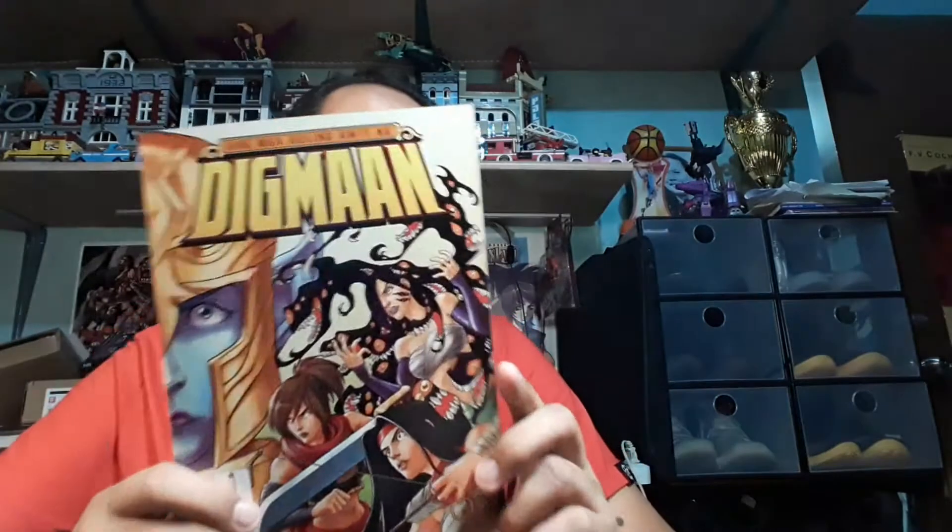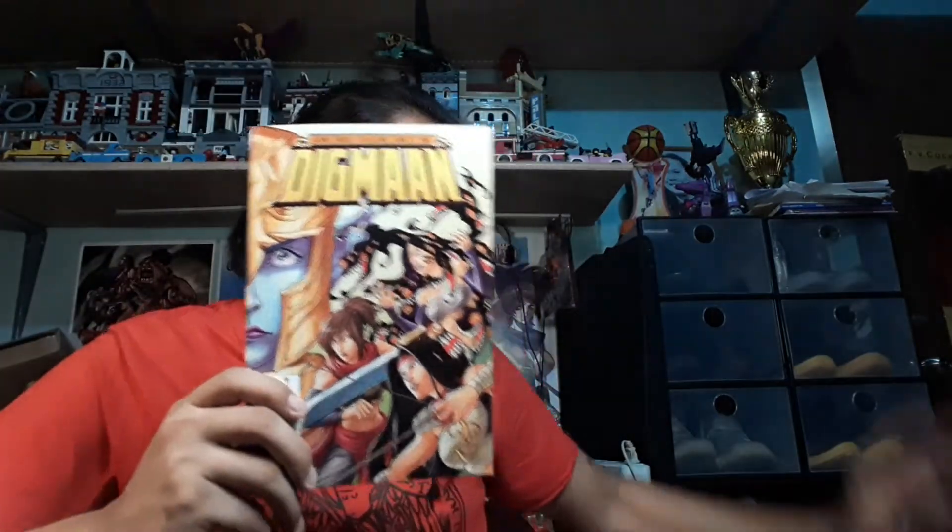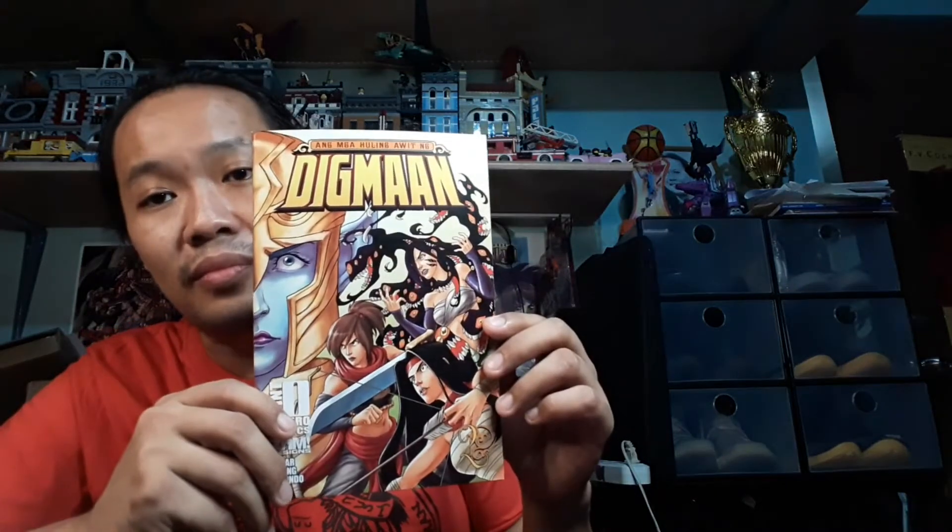I'm also launching the second issue of my new fantasy series, Mga Huling Awit na Digmaan. I actually just got the books earlier this evening from the printer. If you're looking for quality prints, you could go to Palbros — they've been printing my books for the past five years. This is the second issue, and this is also the first time I've seen this book. I just opened a pack — it features a great cover from JP Palabon.